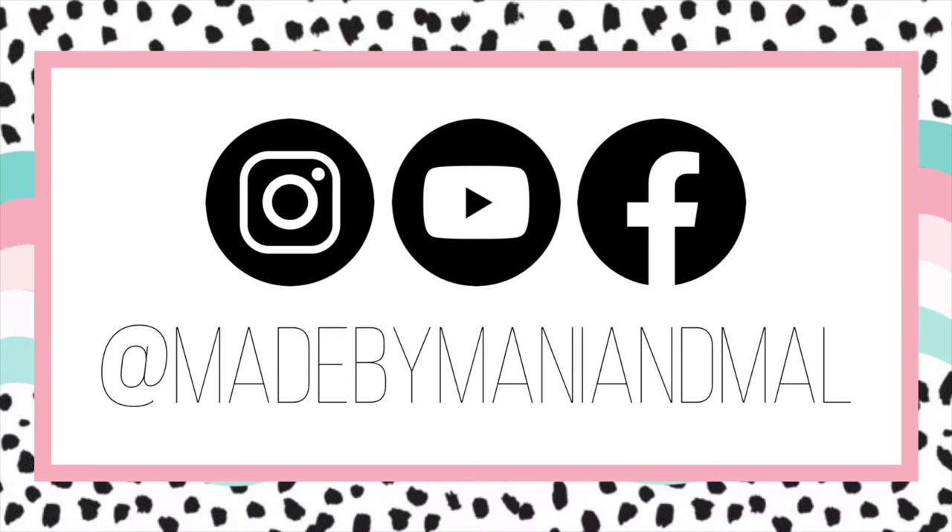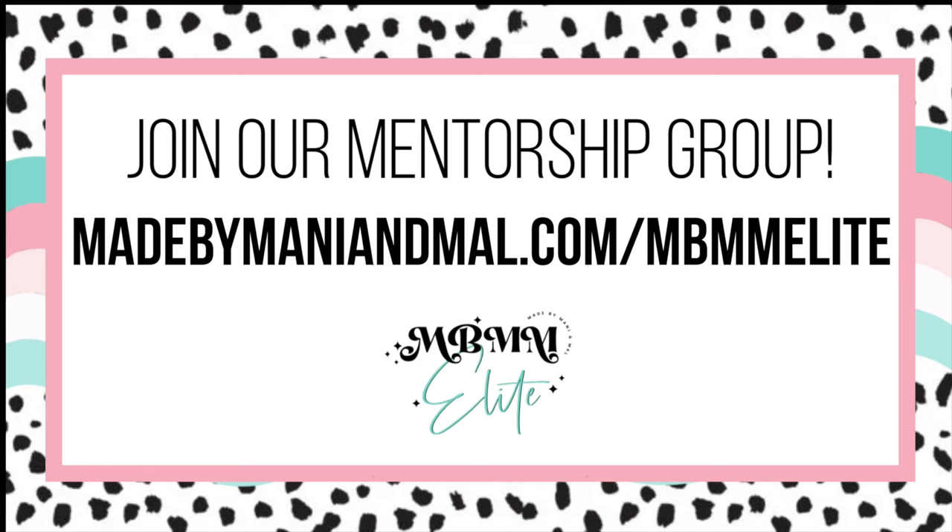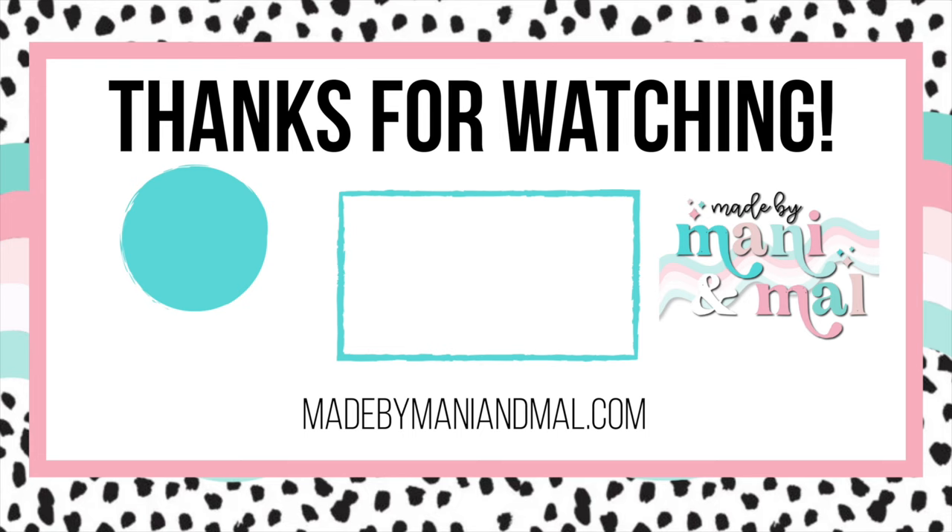If you enjoyed this video be sure to give it a big thumbs up down below. Don't forget to follow me on Instagram and Facebook at Made by Manny and Mal. You can join my mentorship group at the website on your screen — I'd love to have you in the Elite Fam. Be sure to subscribe to my channel if you are not already so you don't miss any of my new videos. While you're here here's another video for you to check out. A huge thank you to my channel members and my Elite Fam members — you guys make this channel possible. Thanks for watching, I'll see you in the next one. Love you, bye!